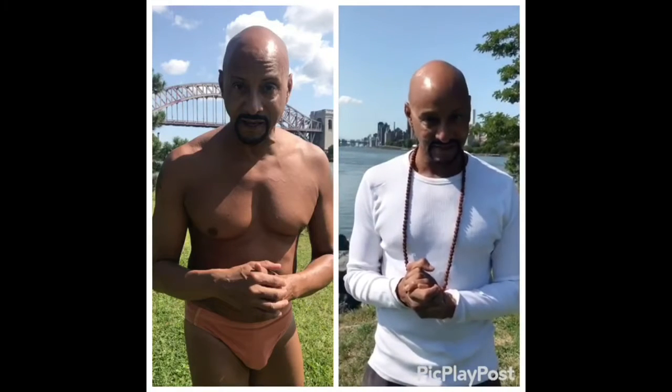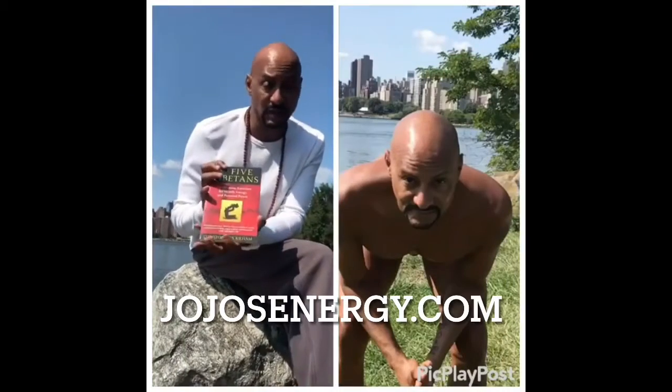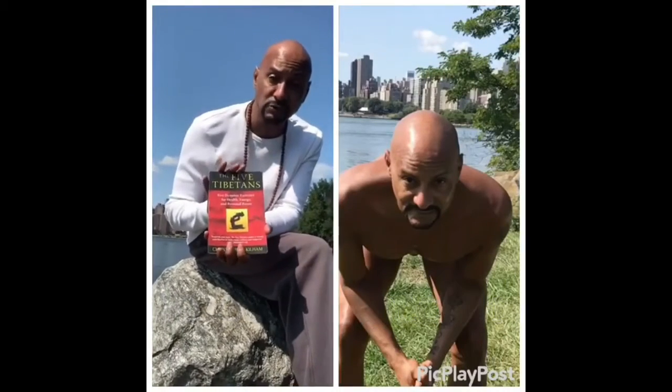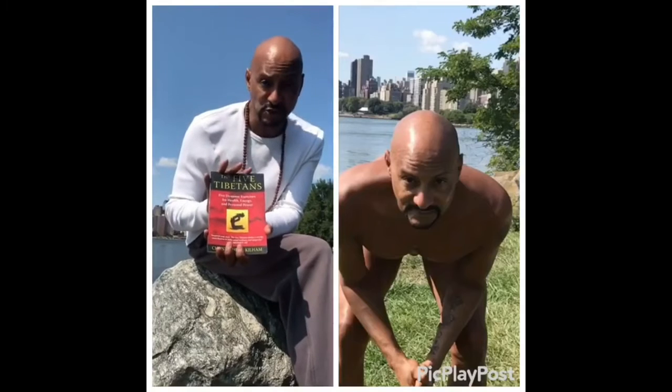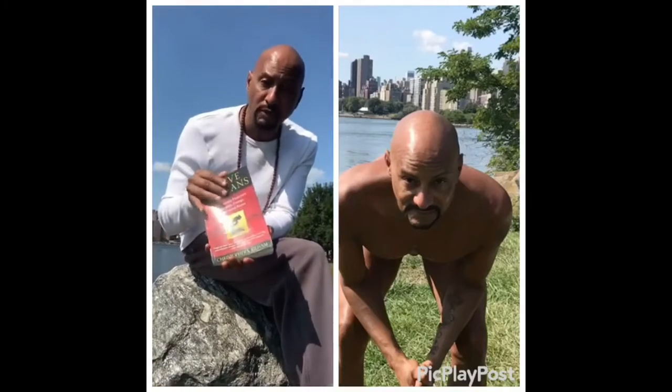Progress, not perfection. So let's get started. There's a book called The Five Tibetan Rites as well — I sell this online. You can check out my website, jojosenergy.com, shopping page, and come by. This book gives you all of the exercises step by step.